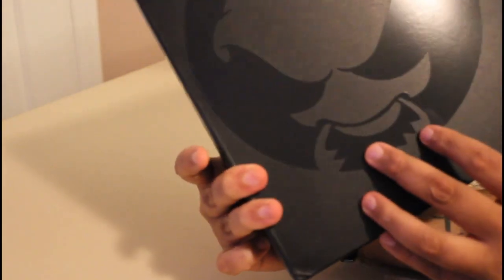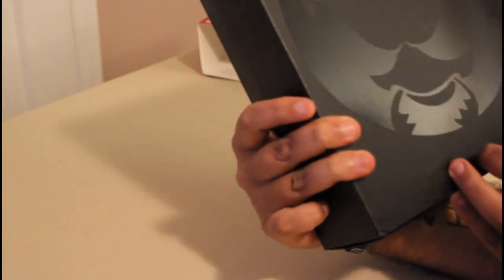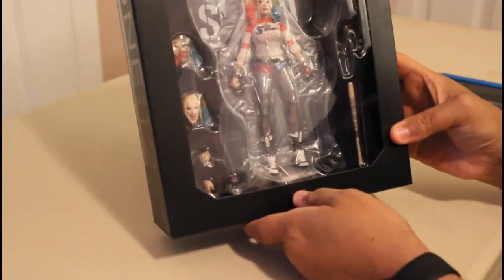It tells you the 1/12. It's actually got a pretty cool design on the back — you can't really see it, it looks like an ant face. I don't know why; might be the Mezco mascot. But here she is.